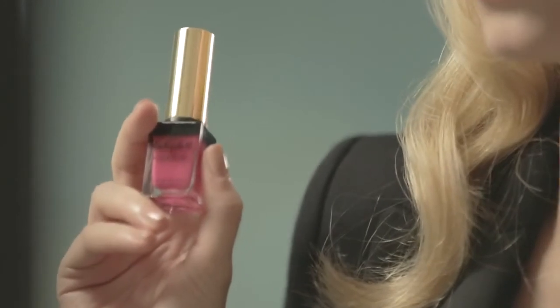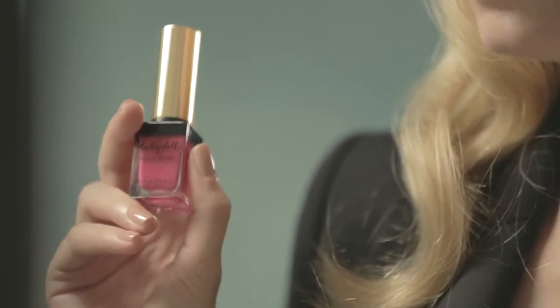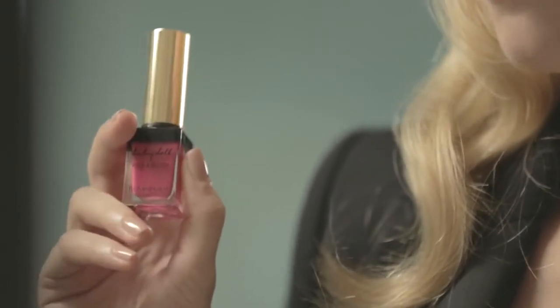Today I'm going to show you how to use YSL's brand new Babydoll Kiss & Blush. This is the first time that YSL have offered a dual-use product — it can be used on the lips and the cheeks. It's got a really nice playful feel to it, so let's get started.